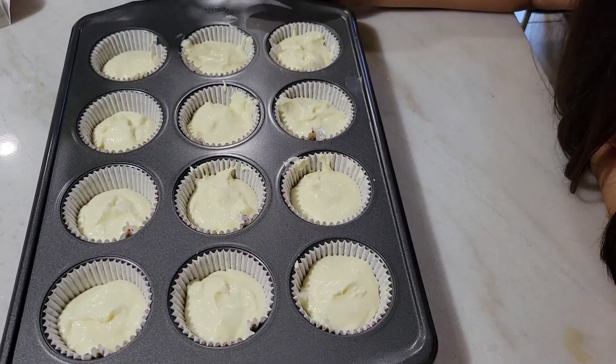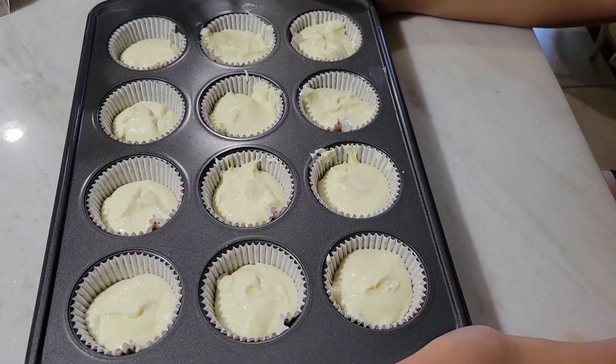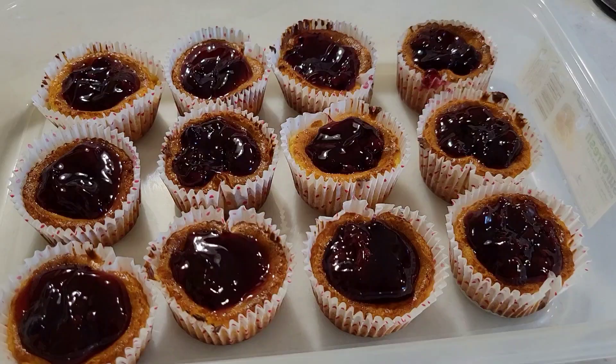When you have them all set up, bake them for 20 minutes at 150 degrees. All right, so let's go and bake them.